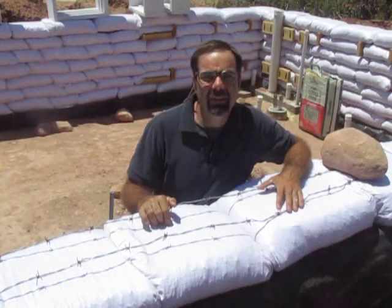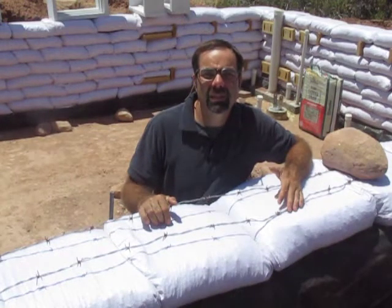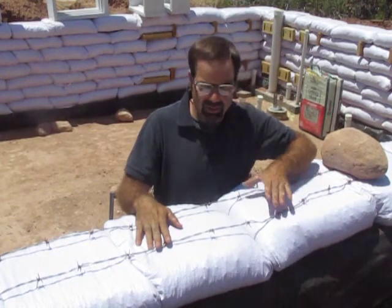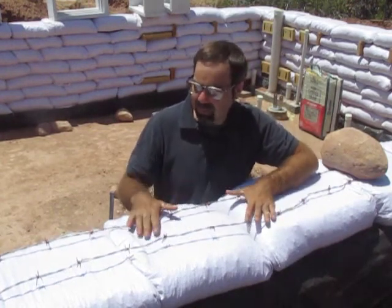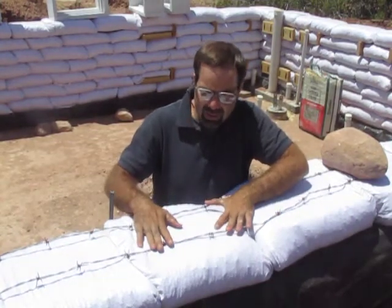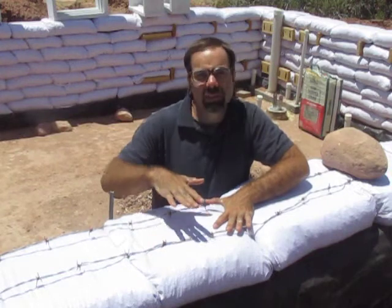Earthbag walls are held together using several different strategies. The first one is to put barbed wire between the courses. So every course, I put down two strands of this heavy-duty barbed wire, and the weight of the bags pushing down on it keeps the bags from moving this way and that.